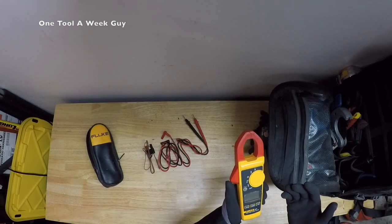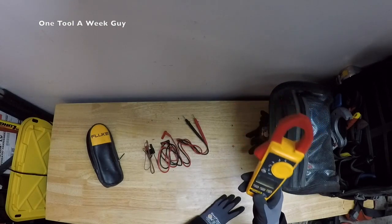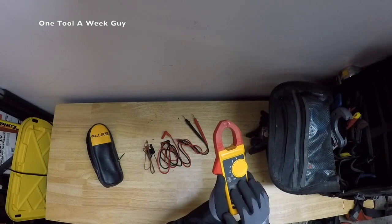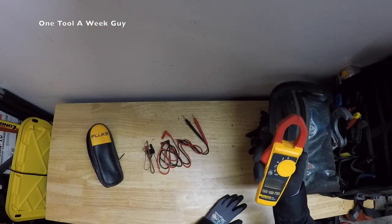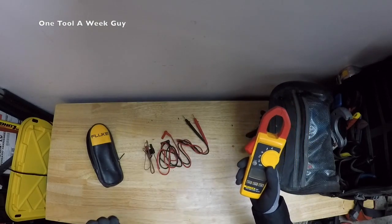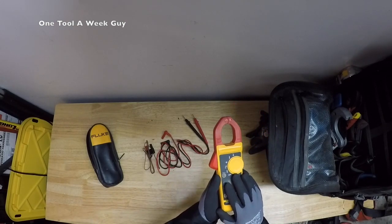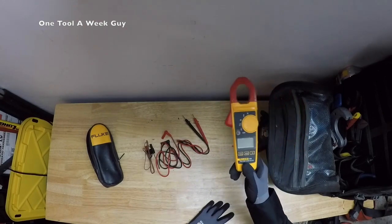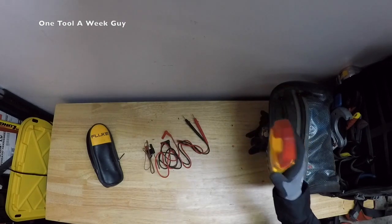The price right now is $160.87 on Amazon, and I cannot find it at Home Depot. This meter measures AC current or amps up to 400 amps. The next meter you'll see is going to be a lot better. It also measures AC and DC voltage up to 600 volts for each one, plus resistance.